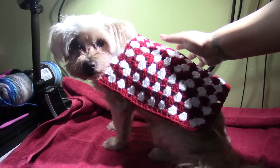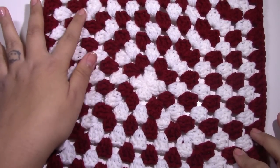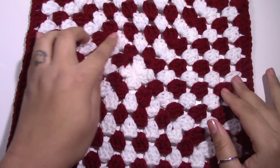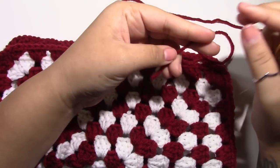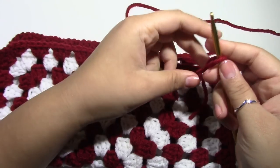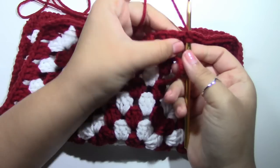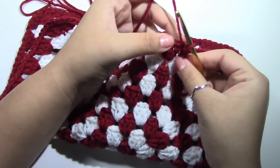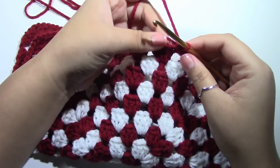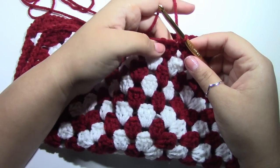This is what the square looks like — we've done one, two, three, four, five, six, seven, eight, nine, ten rounds of round three. You are going to take your yarn and either make a slip knot or tie a knot, join anywhere you want to, slip stitch that through, chain one, and we are going to single crochet all the way around our work.